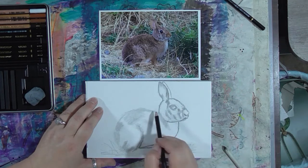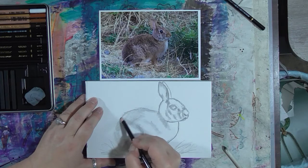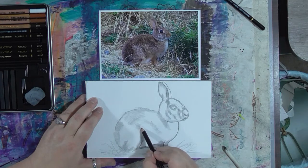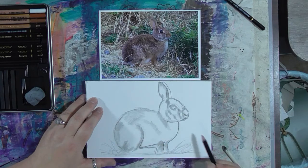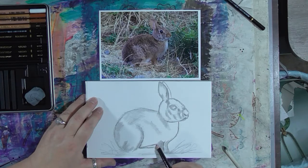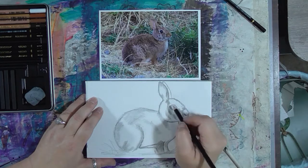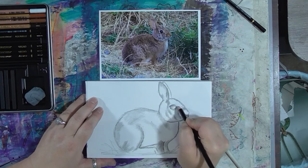That looks pretty good. Now, I am by no means a realist artist by any stretch of the imagination — it is not what I normally do. I won't say this is going to be a completely realistic artistic expression of the bunny, because that's again not what I do. But it's a fun expression of said bunny anyway. So I'm going to go in here and add a little bit more graphite.